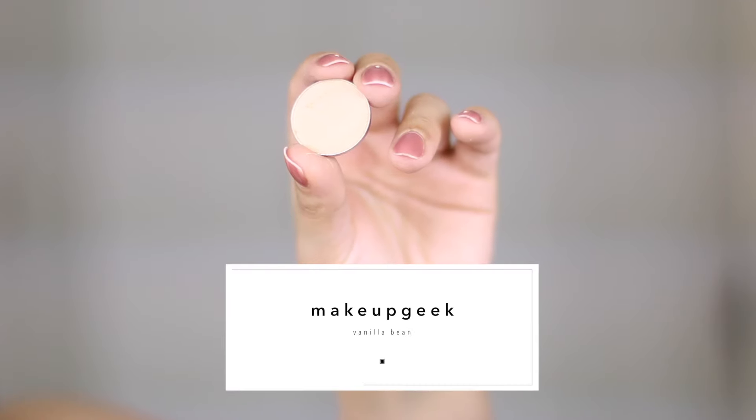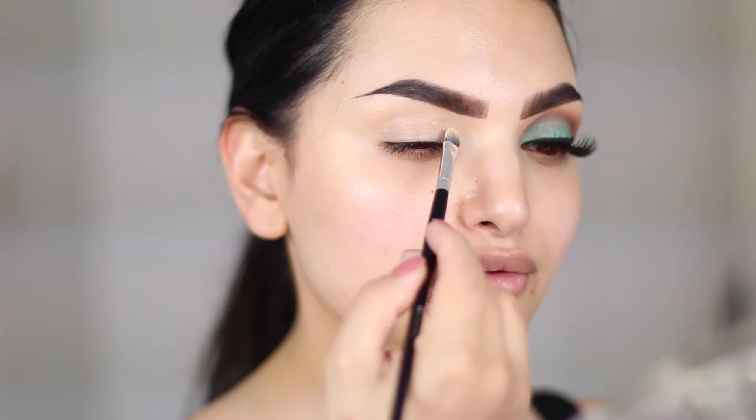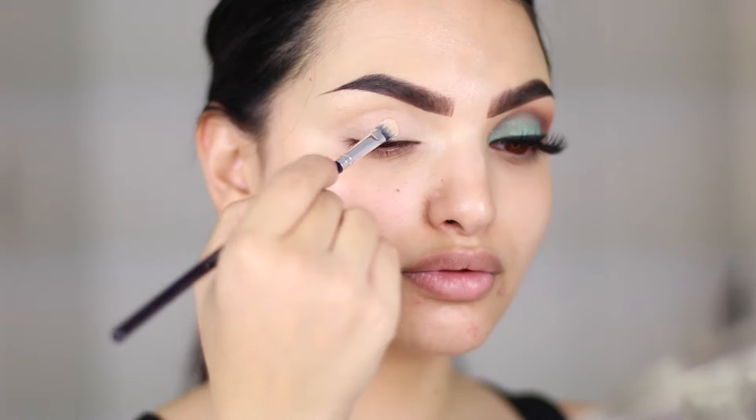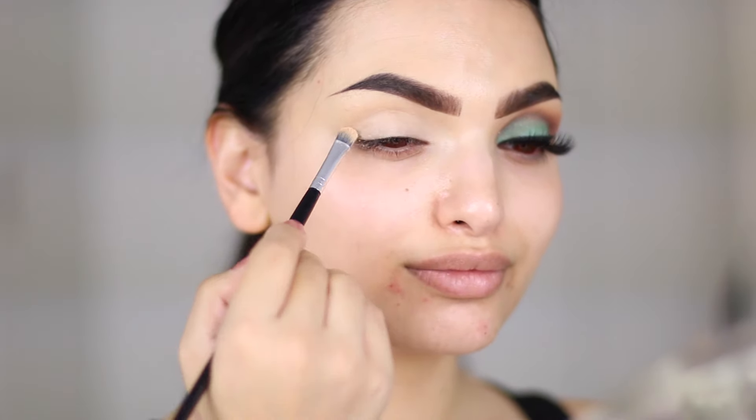To start off the eye makeup, I use Vanilla Bean by Makeup Geek as a base color. All the eyeshadows I use in today's tutorial are by Makeup Geek because I recently received some additional eyeshadows and I absolutely love the quality of their product.